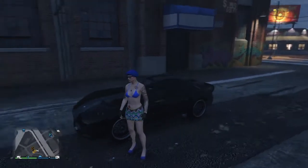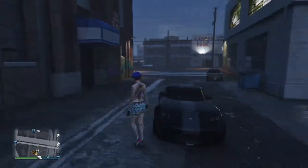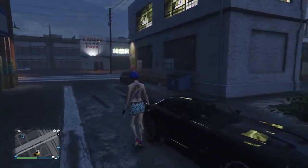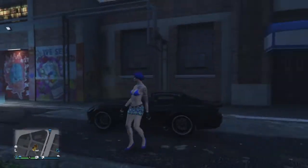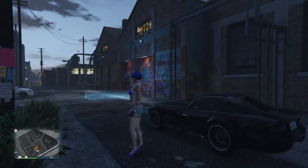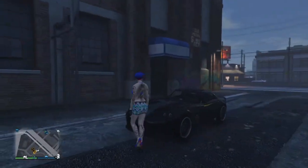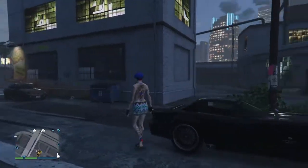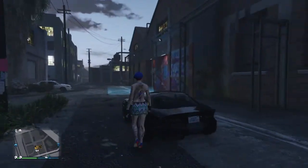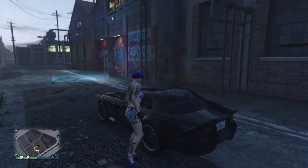Hey, I'm being evil, and on this video I'm showing you the Banshee that just came out in Benny's Original Motorworks. This is how you get it stock — I ordered it black. It only cost me like a hundred grand, maybe a hundred five. I'm fixing to take it in here and customize it.